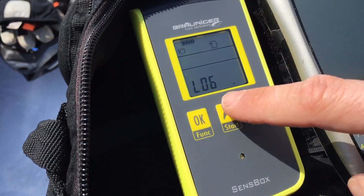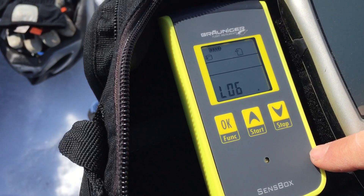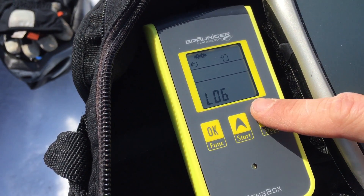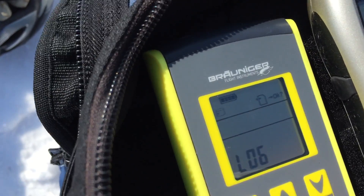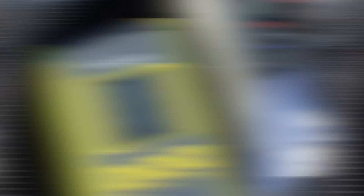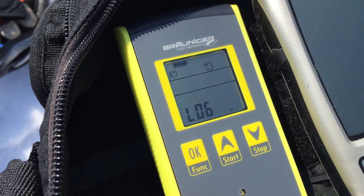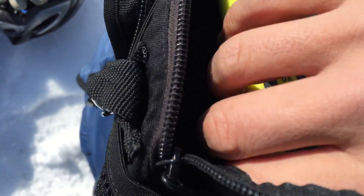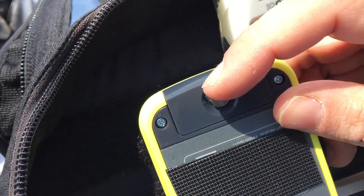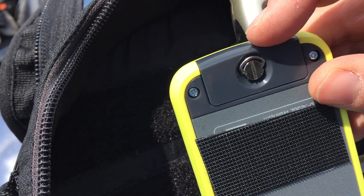In order to start the recording, press the start button once and the recording has begun. When you are finished flying, press the start button again and press OK to save the data. The recording is now finished and stored on your SD card. Later on you can access the data through the USB port, which is stored under this screw. So let's go and fly.